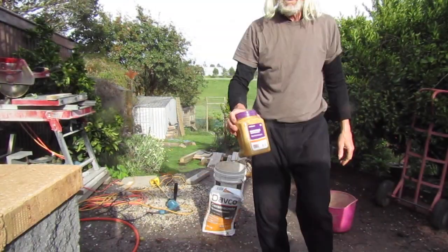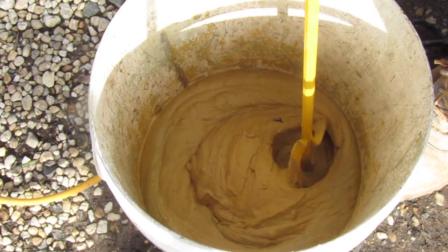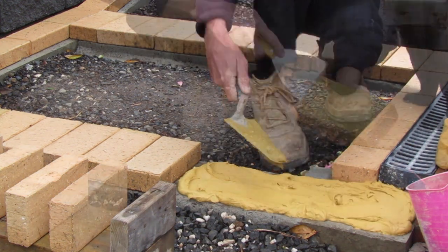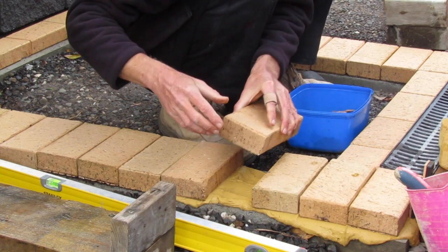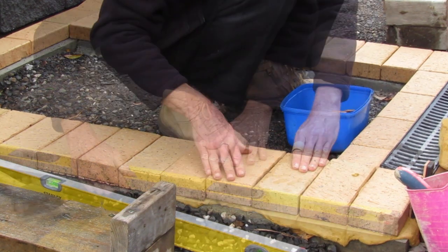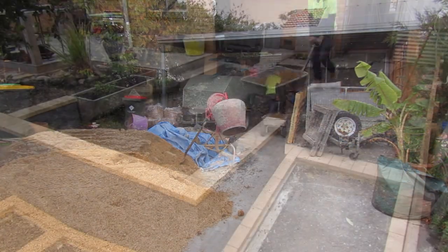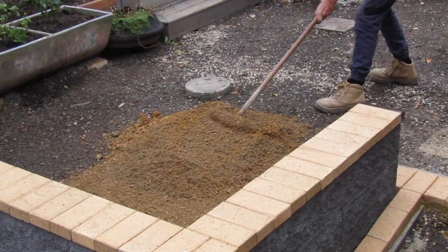Join me on the next episode as we stick these pavers down and then fill them with golden path gravel. Thanks for joining me this week on my YouTube channel. Check the link below and hit the subscribe button or make a comment so I can help you with your future construction solutions. And don't forget to follow our channel for more ideas and how-to tips for home and garden projects.